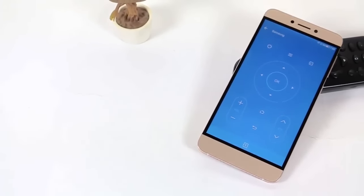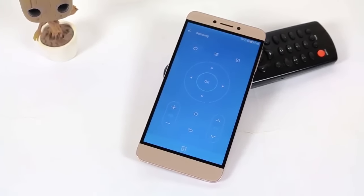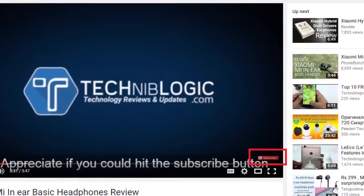Hi guys, Nick here from technimlogic.com. Today I'm going to show you how to configure the IR blaster on your LeTV units with any device which can be controlled by a remote.